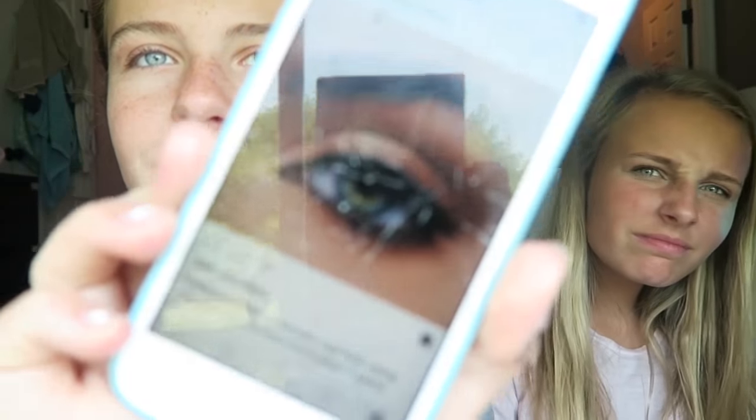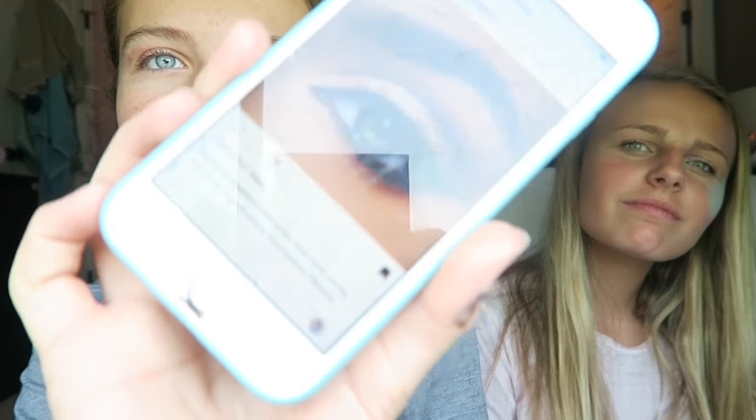Now it is my turn for Ella to do my makeup. The picture I picked is from Kylie Cosmetics — it's this really nice eye look. Sorry, my phone's cracked. It's like a glittery, subtle brown. Okay, let's get started.